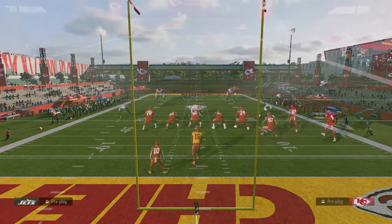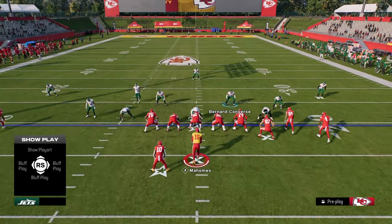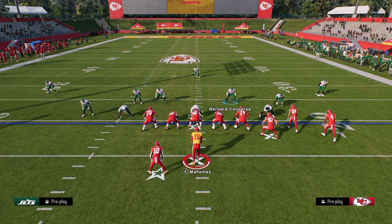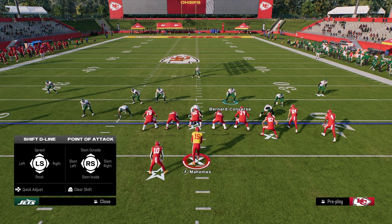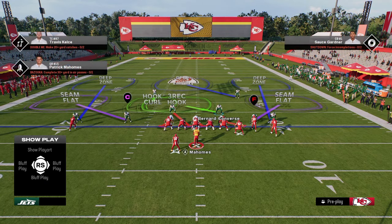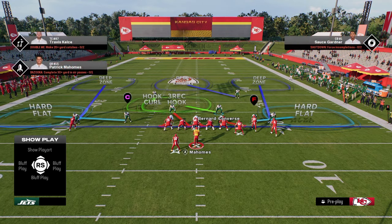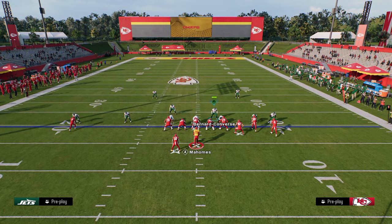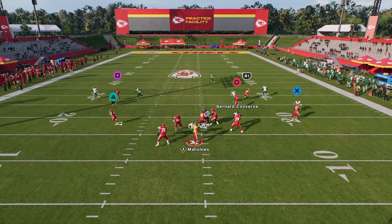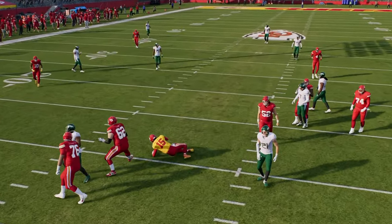The setup for this blitz is really simple. You want to turn your auto flip off so that the blitz always comes in on the left side of the screen. The simple setup is to pinch your defensive line, press your coverage, and put the safety on the left side into a hook curl. So you're only sending four people at the quarterback, and when you snap the ball you get this really nice A-gap pressure that is super hard to pick up.